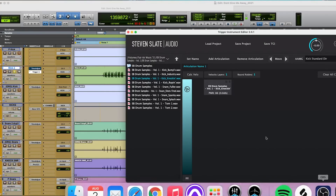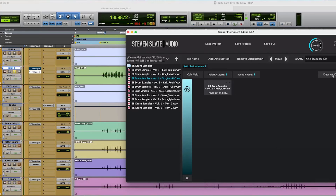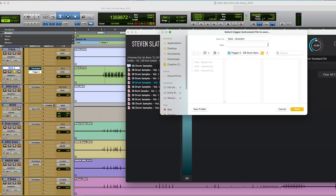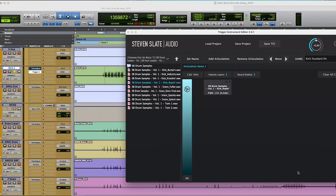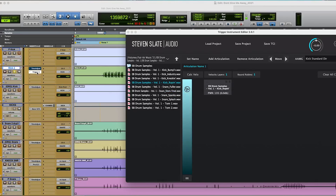Just to refresh things, let's do another one. I'm going to clear that and select the next kick that I have here. Save TCI. This one is called Ropen. We'll rename that so we can find our samples quickly. Go back over here, check our Trigger, hit the refresh button, and there it is.